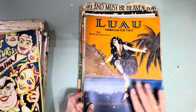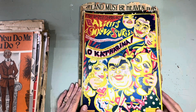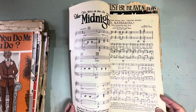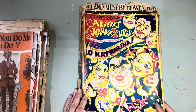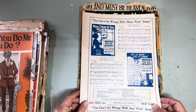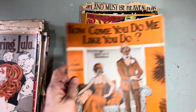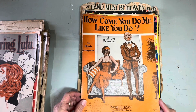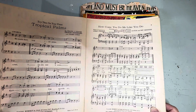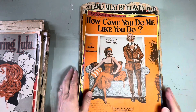Nothing on the back of that one. Wait till you see this next one — 'Oh Katarina,' I think is the name of the piece. Isn't that wild, what a person couldn't do with that! And the back is good too. 'How Come You Do Me Like You Do' — I have to look at the music. And that one doesn't have an advertisement on the back.